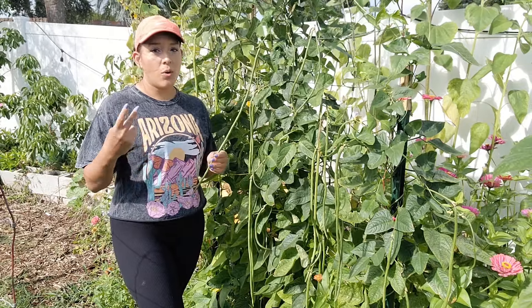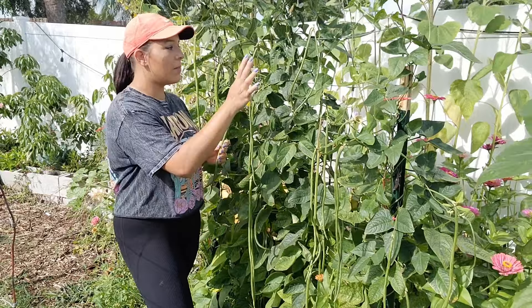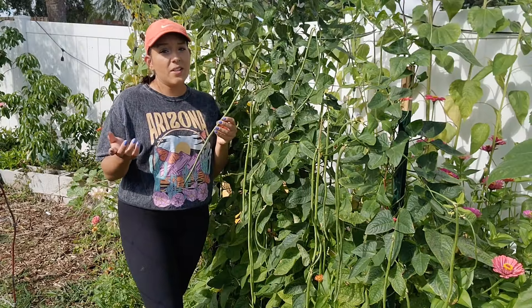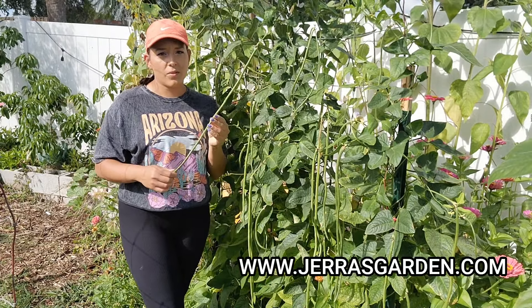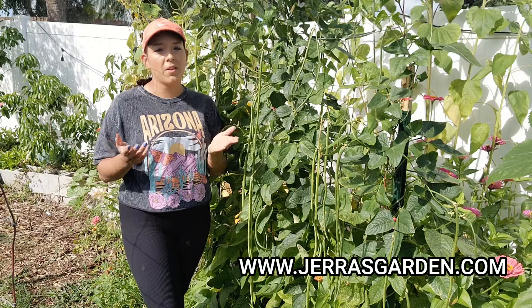I do like growing a purple, red, or white because the color really pops out and stands out amongst the leaves, and that makes it a little bit easier to harvest. And if you need seeds, you can find some on my website for many of the cultivars that I mentioned in this video, along with unique plants and monthly growing guides.